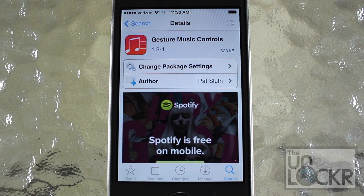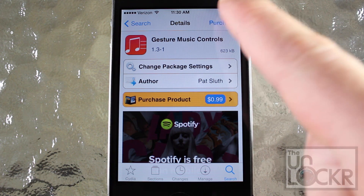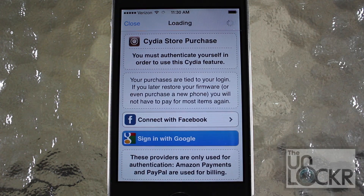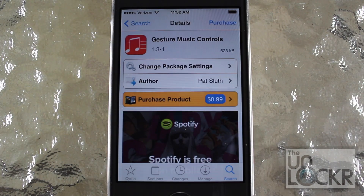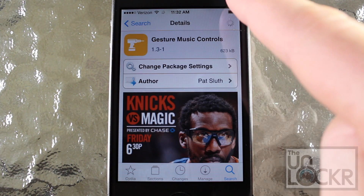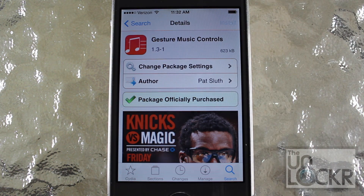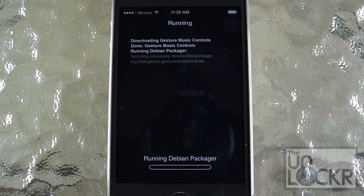This is a tweak that you're going to need to purchase for 99 cents. So tap Purchase on the top right and follow the purchasing steps that you normally use to purchase tweaks. Now that you've purchased this tweak, we're going to tap Close on the top right. And where Purchase used to be, we're going to tap Install once that shows up. Then tap Confirm and let it download and install on your phone.